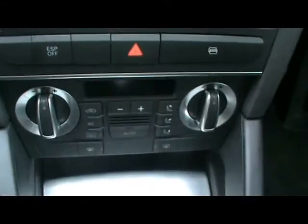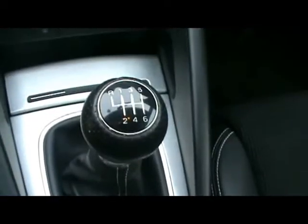There's a multi-function steering wheel, and an Audi Concert CD radio with auxiliary input. Digital dual zone climate control, a six speed manual gearbox, and we've also got a centre folding armrest.